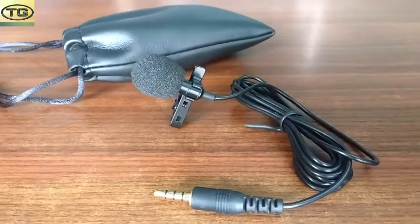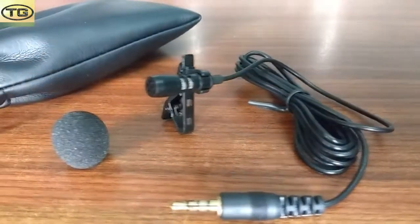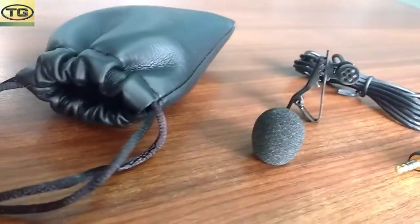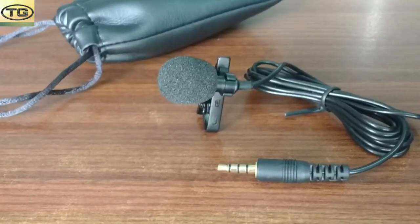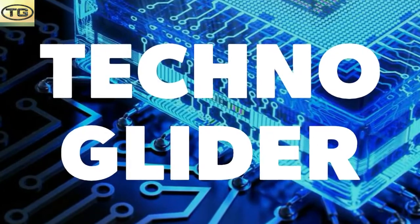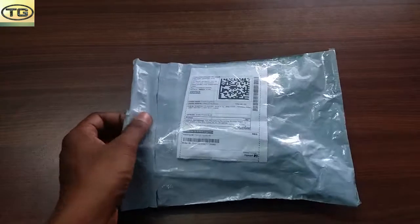Friends, for any quality video there is a high quality audio for it, and we use different audio gears. So today we are going to review a micro audio gear, which is a collar microphone. So let's unbox this microphone.